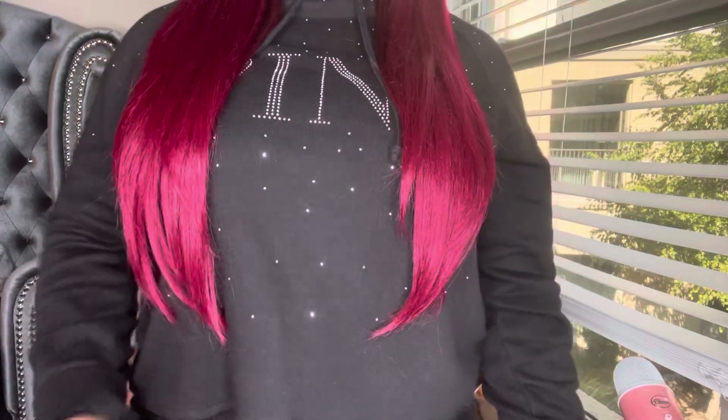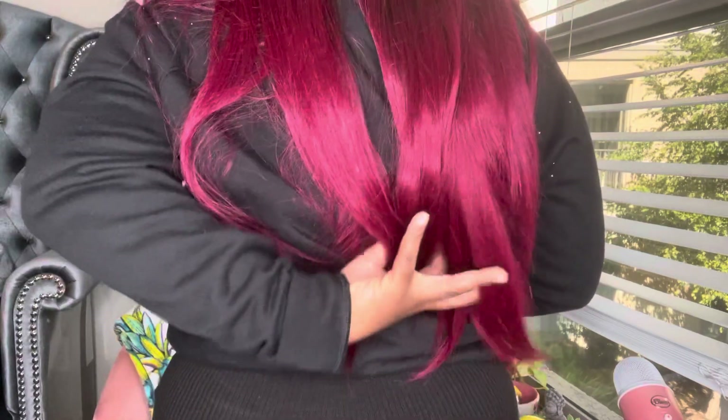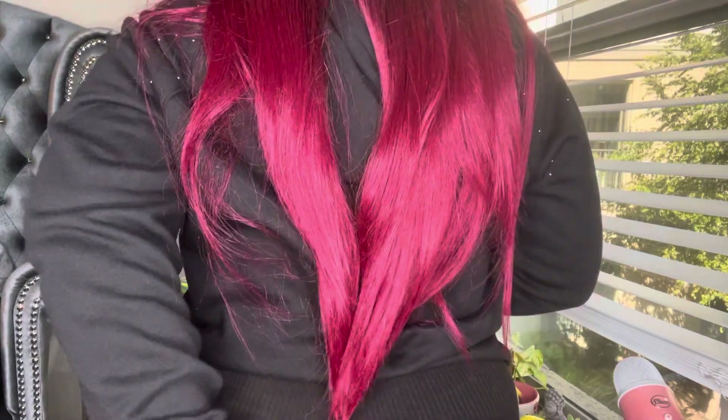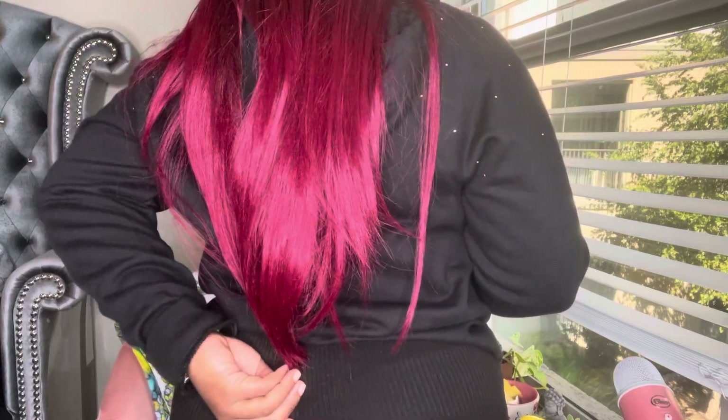The hair does not shed at all, but it does tangle quite a bit. It's a very long unit — I'm 5'3" and it's hitting just above my belly button. When I push it all toward the back, it reaches right to the top of my butt crack.